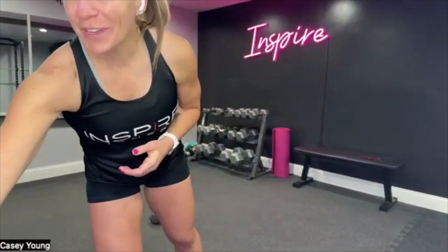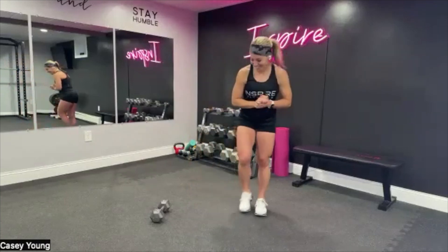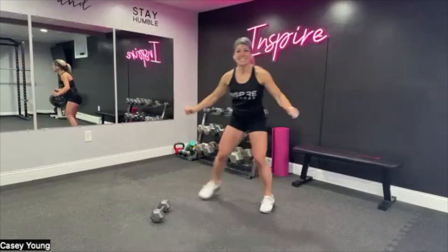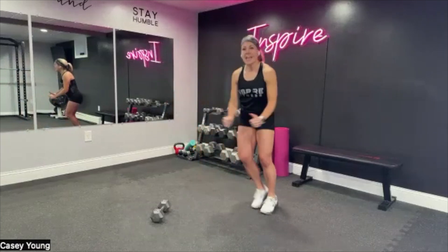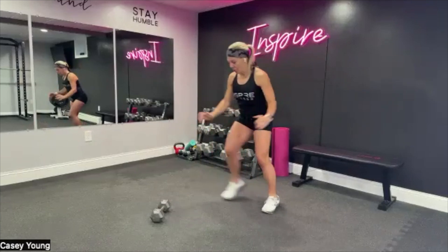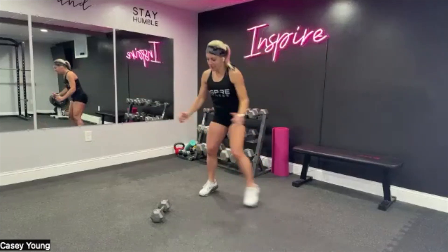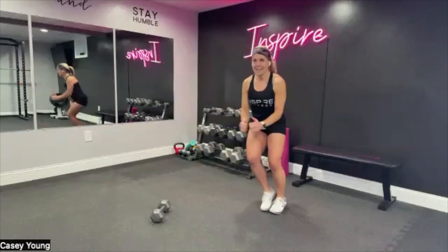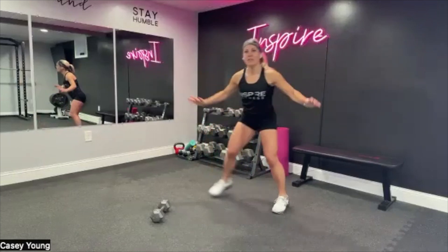Good morning everyone, and welcome to our HIIT and core workout today. I look forward to getting started and finishing this workout. Let's get started with a side-to-side step. For today's workout you will need a jump rope and some light weights as well as your yoga mat, because we will be mixing in some core. Follow along, let's get moving with our warm-up. Keep that core engaged throughout.